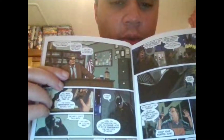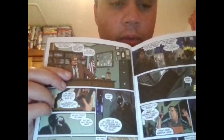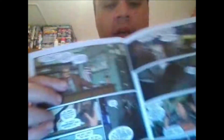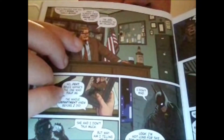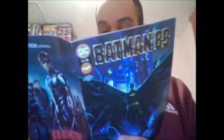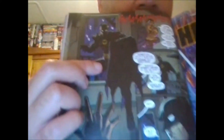Commissioner Gordon was played by Pat Hingle, who sadly is no longer with us. But here he kind of looks like a chubby Gary Oldman look - doesn't really look like Pat Hingle in this universe. And some cool action there - that is an amazing shot. Look at that. That is an amazing shot.